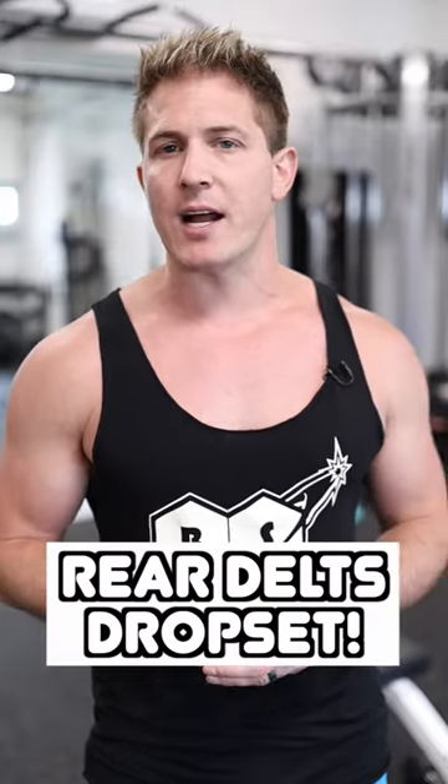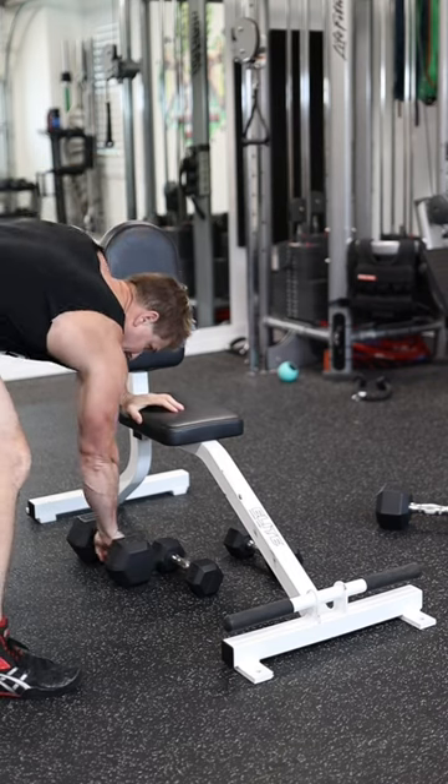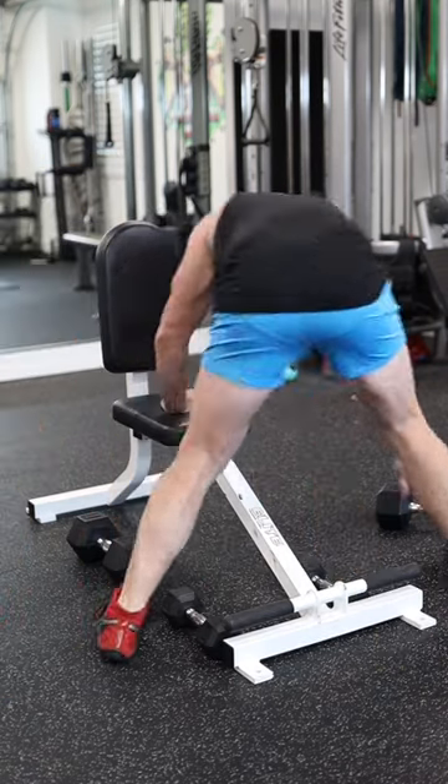If you're having a hard time building bigger rear delts, this drop set is going to spark some muscle growth. All you need to do is find a heavy pair of dumbbells, a light pair of dumbbells, and grab a bench.